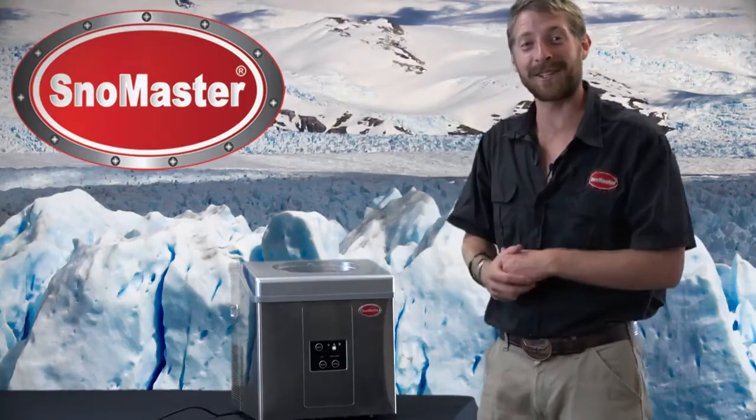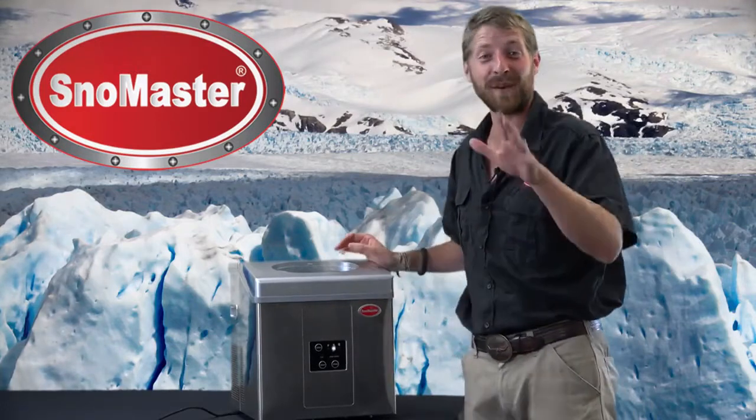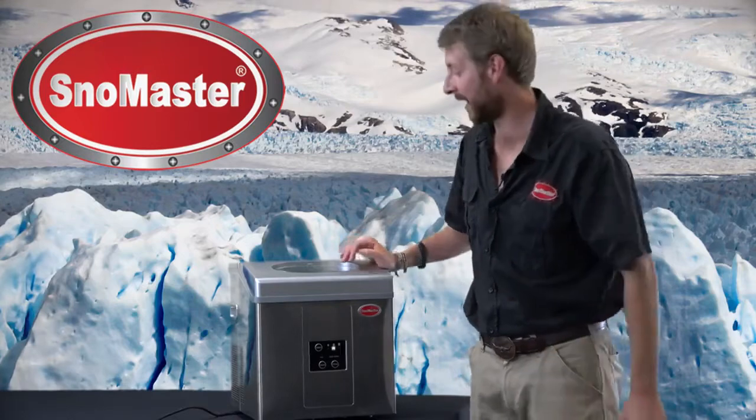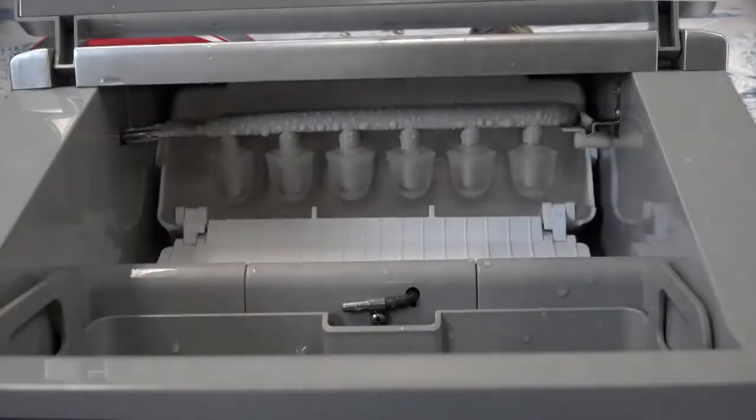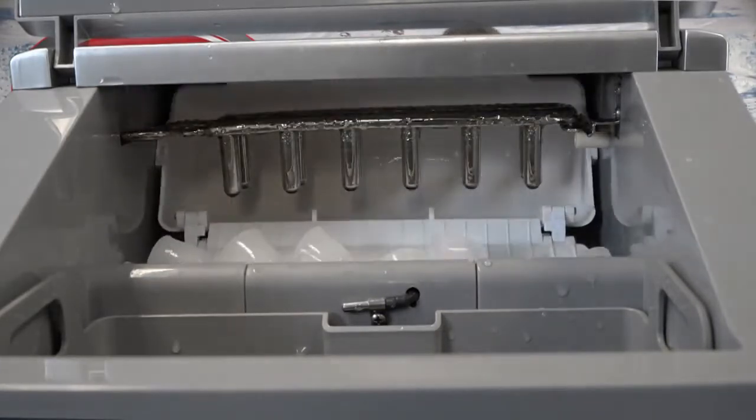Hey guys, it's Dean and I'm at Snowmaster again and I want to go through this great product with you. This is Snowmaster's 15 kilogram portable ice maker. This unit produces up to 15 kilograms of ice over a 24-hour period and is really simple to use.